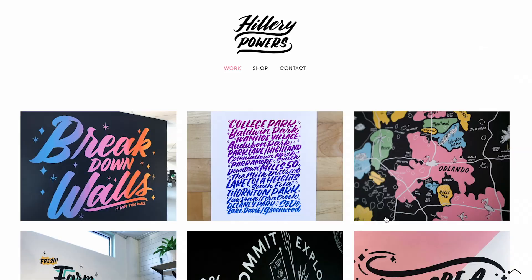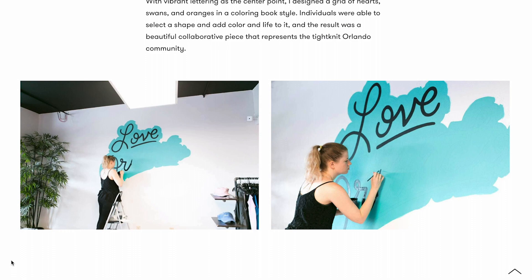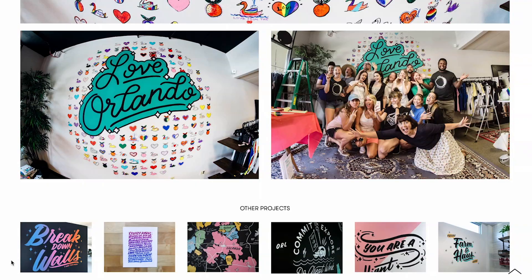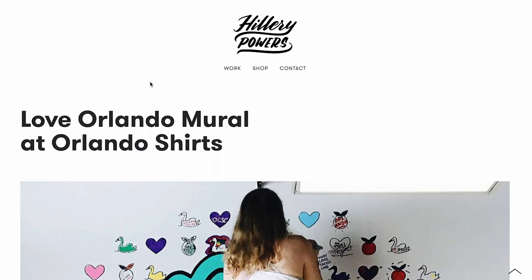What I'd like to see less of: there are a couple of pieces — like this Love Orlando piece — that feel good, but if it were my portfolio, I'd personally take that piece out. It kind of clashes with the overarching story she has going on. The technique seems a little different from all that brush lettering I love, and it feels a little unintentional when placed amongst all the other pieces that really go together quite well.